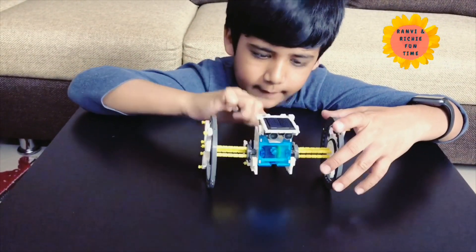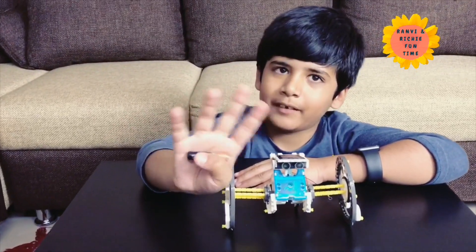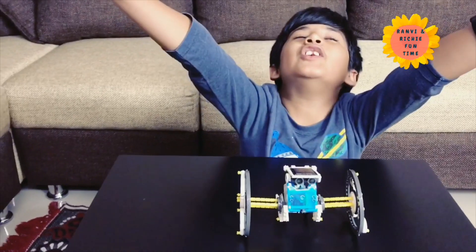Oh, it's super cool! You like it? Yeah. Bye-bye. Bye-bye! My wheels say bye-bye. See you soon.